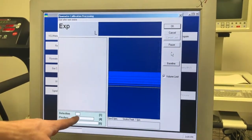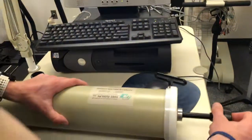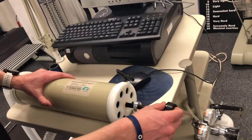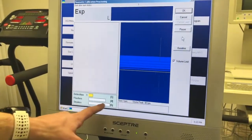First we're going to do a detection flush — pull the plunger all the way out and then push it all the way back in. Next we're going to do four flushes.